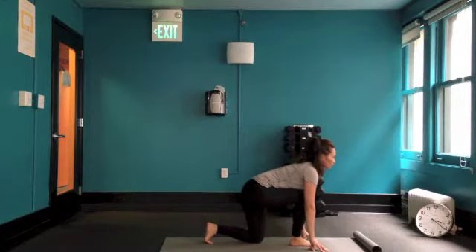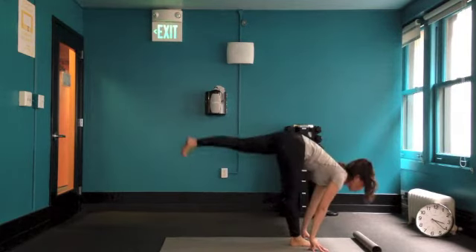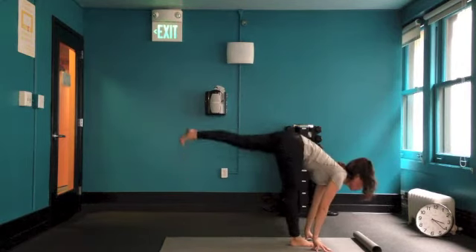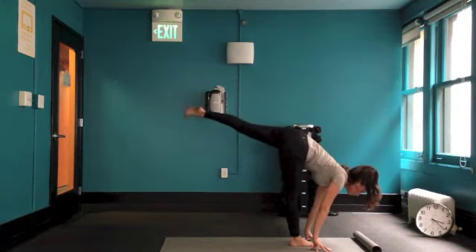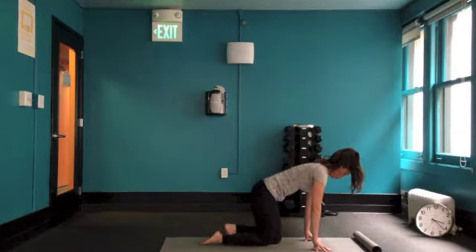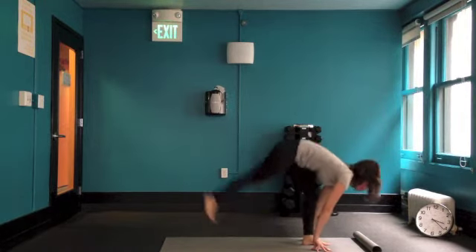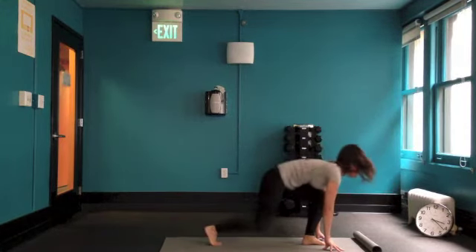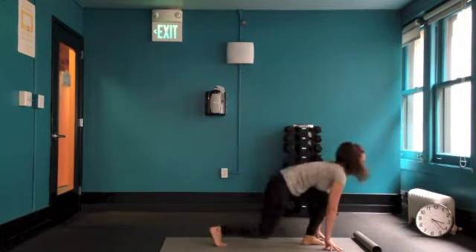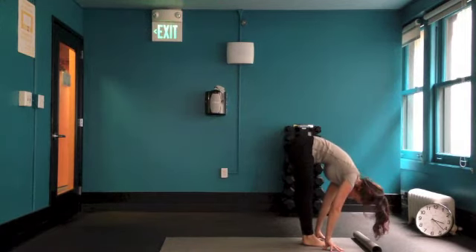Moving on to our lunge kickbacks. Get in runner stance and just lift the back leg up, kicking back and straightening the front leg. This is done for 30 seconds on each leg. Try to keep your back flat and try not to round it too much.